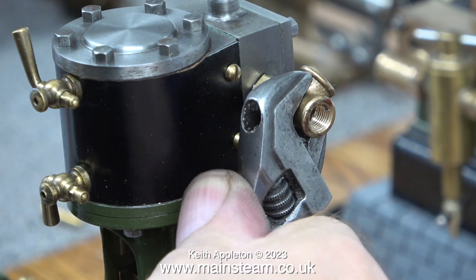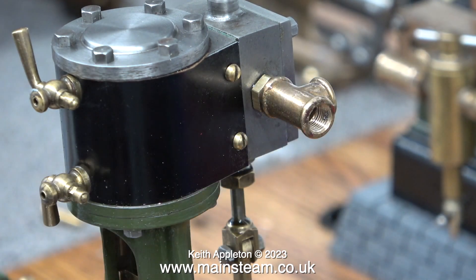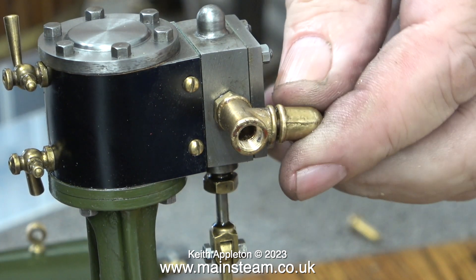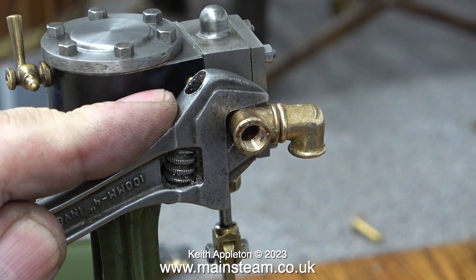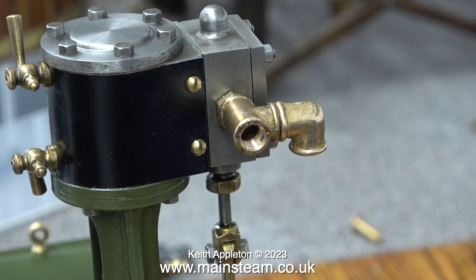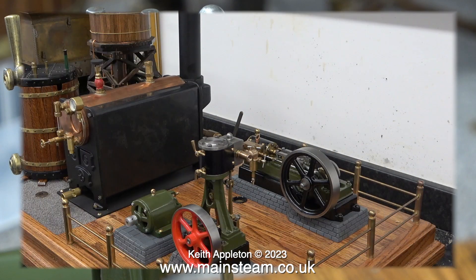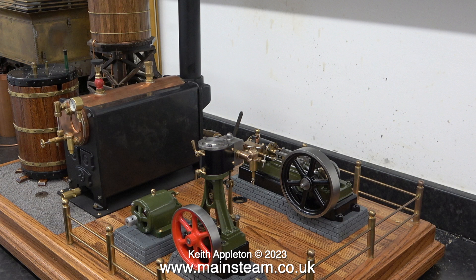I am fitting the cast part in a different orientation to the way it was fitted on the Stuart S50. The displacement lubricator will screw into the end of it — the part that is facing the camera — and in the other end I am going to fit a cast elbow with a piece of threaded extension in it. I am probably going to use a shim washer because this needs to point downwards. By doing it this way, the steam pipe, which gets very hot, goes down towards the baseboard and doesn't stick up where someone can accidentally touch it.